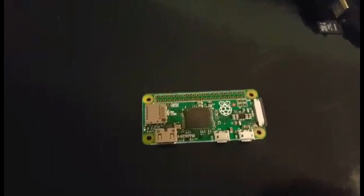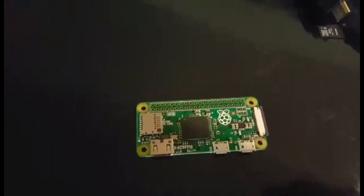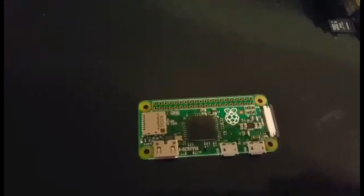Hey guys, welcome back. Today we're going to go through how to install retro emulators on your Raspberry Pi. It's super simple.